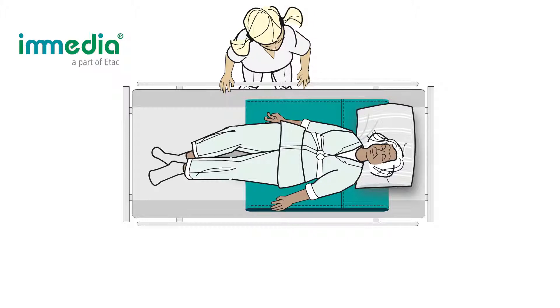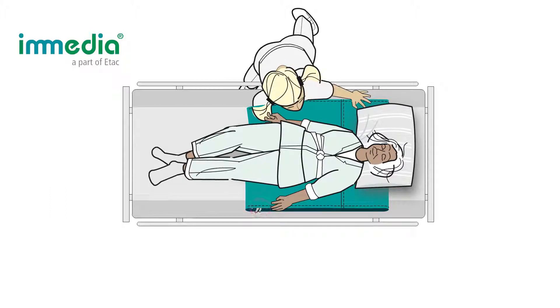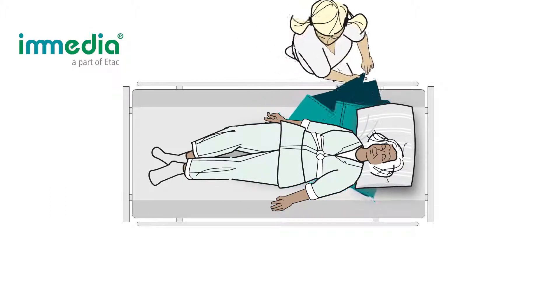Put your hand on the inside of the Multiglide and grasp the opposite corner. Pull the Multiglide out through the tube to turn the fabric inside out.